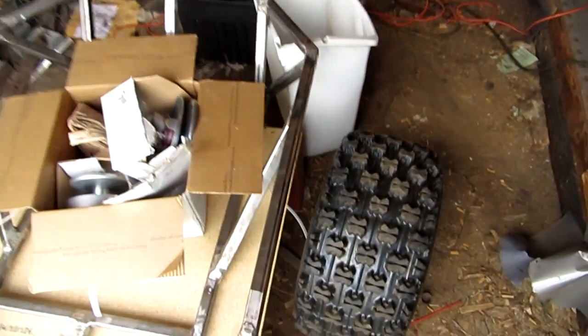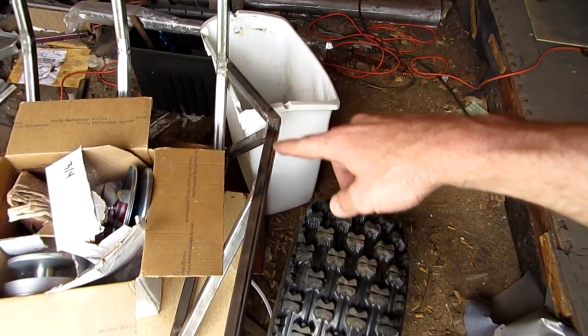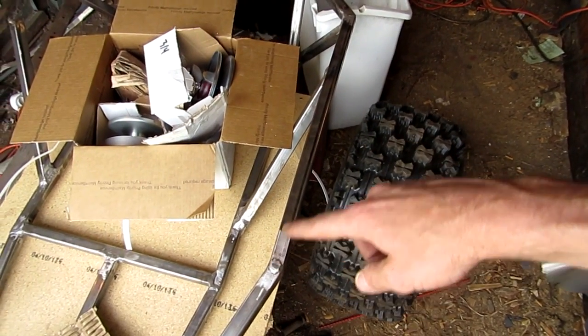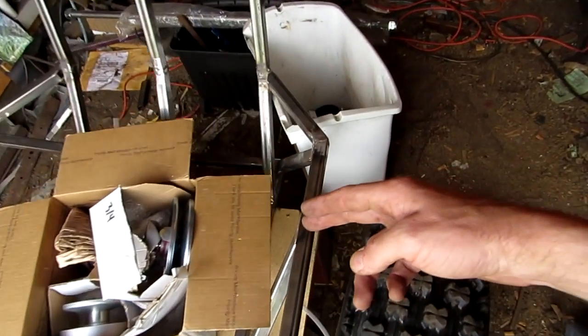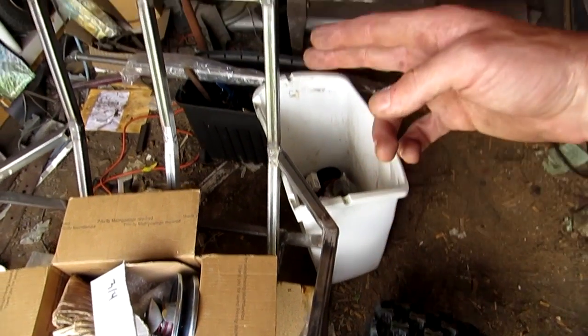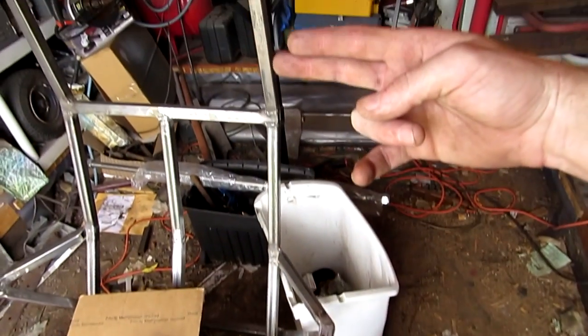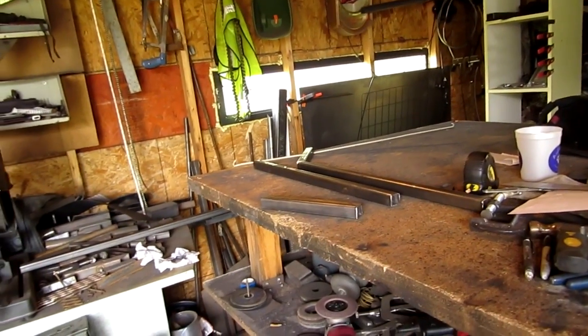Alright guys, what I'm going to be doing now — you see this bar right here? What I'm going to do is copy that bar, make two more and situate them somewhere around here. It's going to come straight up and then arc in back here as some support sideways. I've already got the steel cut and sitting up there, now I have to cut the angles.